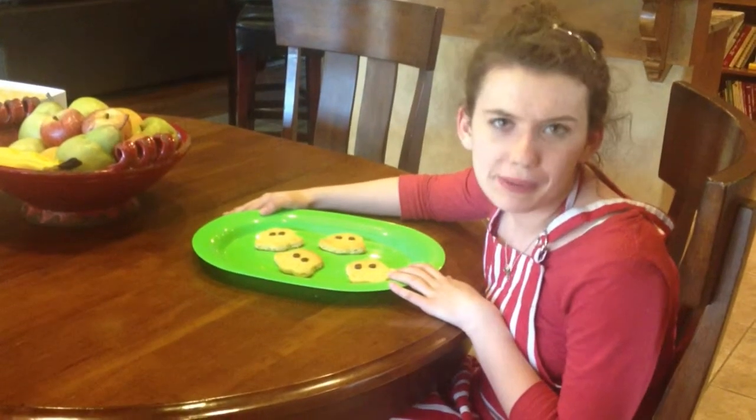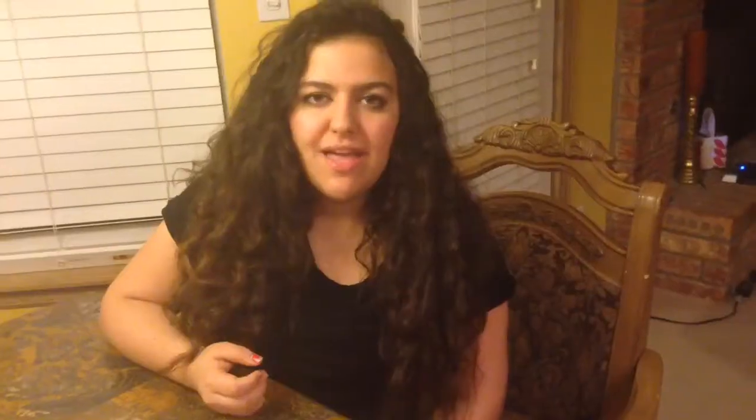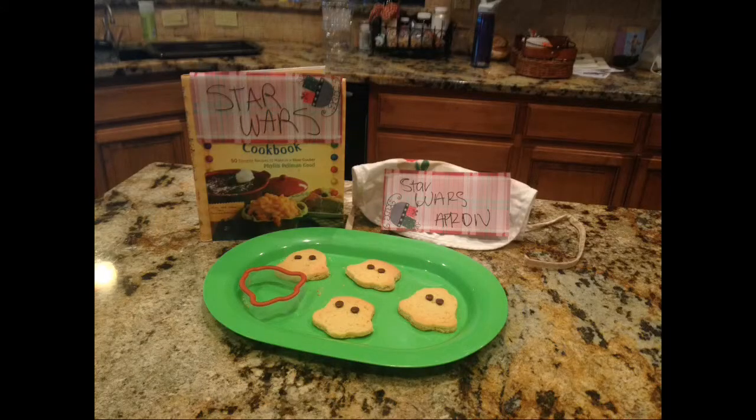I couldn't be more happier with the results! Star Wars Cookie Cutters are life-changing! They make cool new, fun shapes for my child and make them more happy! They're much easier to use than the original types of cookie cutters!